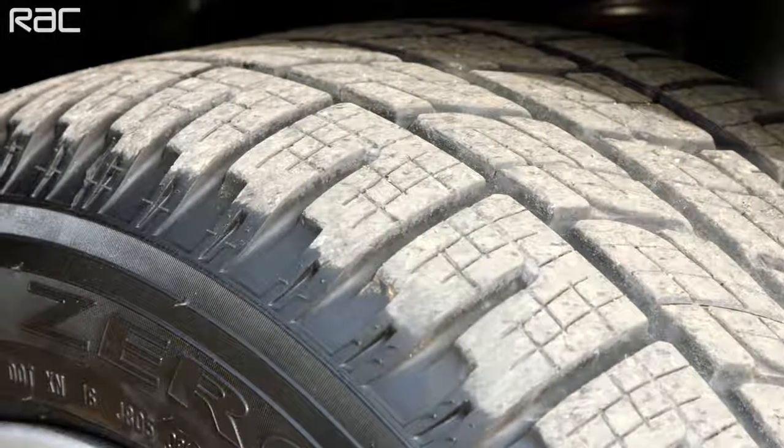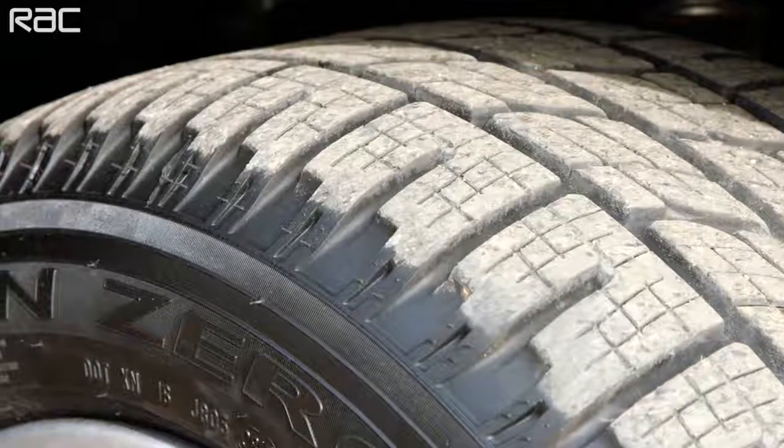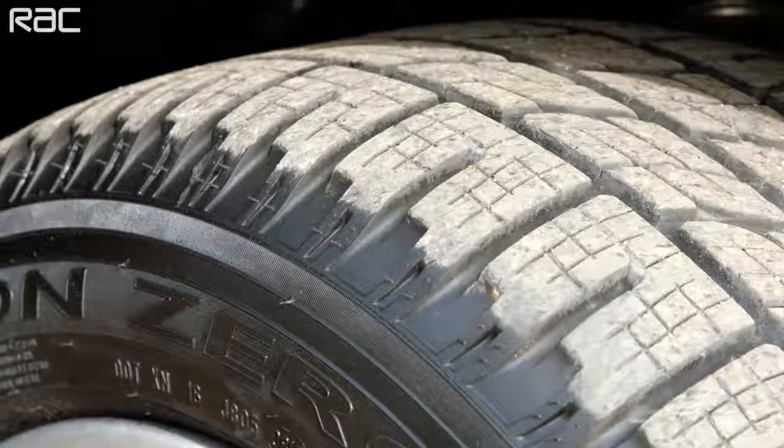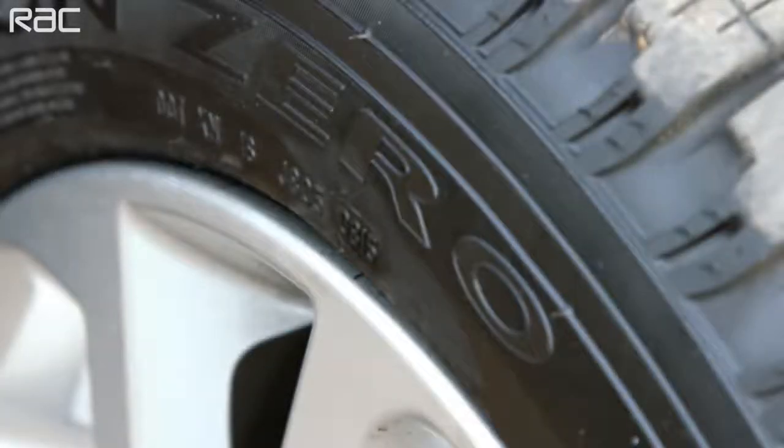Although we'd advise changing those tyres when the tread depth gets down to 3mm. Be aware of the date of manufacture of your car and caravan tyres. You should look to change them between 5 and 7 years from manufacture, certainly no later than 7 years.